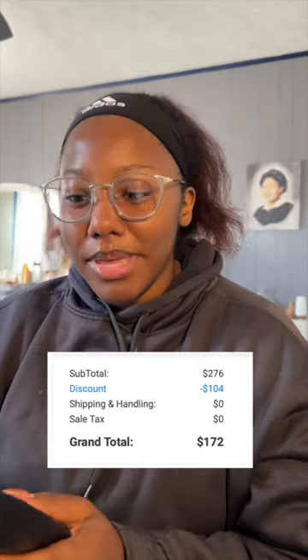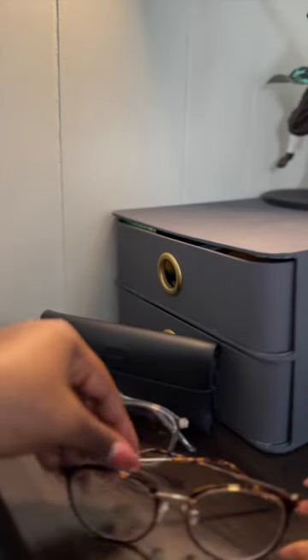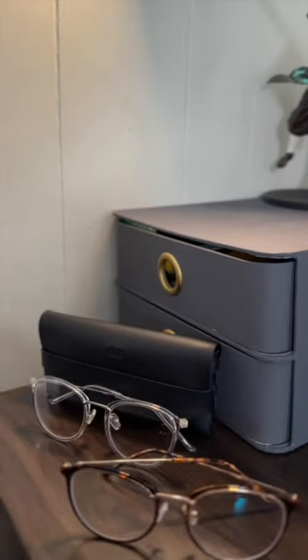I ended up paying $170 for two pairs. The frames were like $100 on this pair — I got extra stuff for the lenses, so that's why they were a little bit more. But the standard lenses are free, so essentially you could get both these glasses for $100 total.